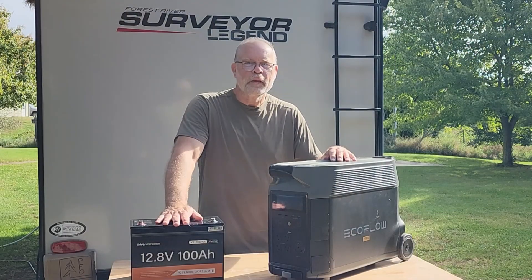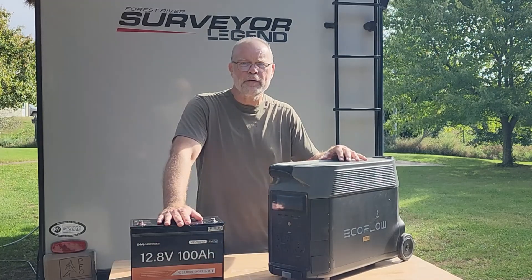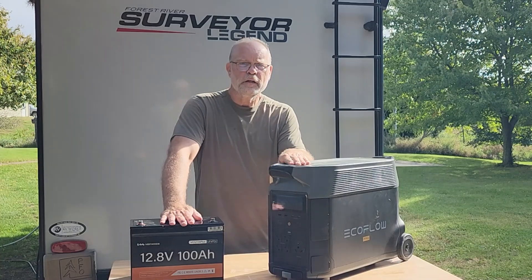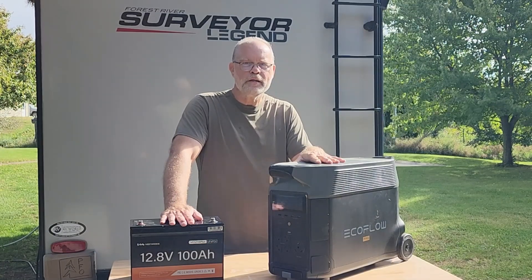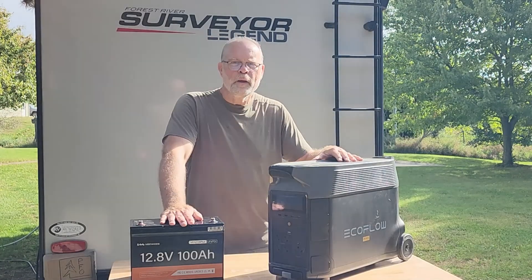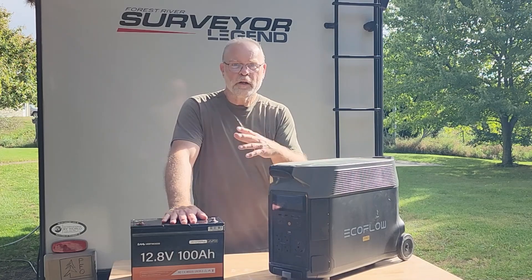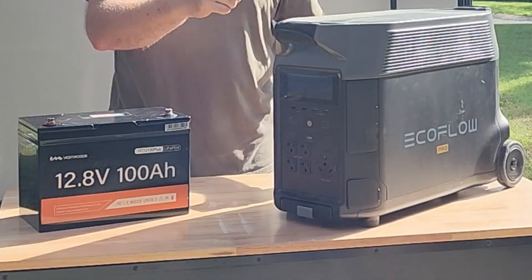The idea I have is to make use of this 100 amp hour — I think it's a Vestwoods lithium ion battery that I use for the trolling motor on one of the kayaks. This is another 100 amp hours that I should be able to feed into the Delta Pro to give it a little bit more time. The Delta Pro can't accept an AC charge source at the same time you're using AC out, but it can use a DC input from just about any source — solar panels, a car charger, or a battery like this.